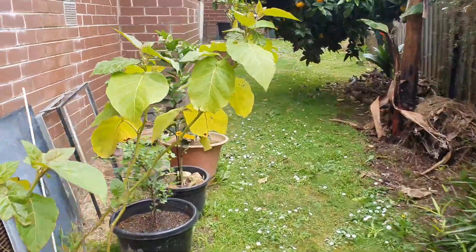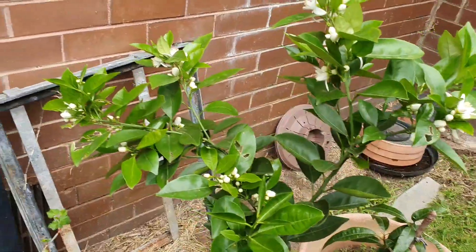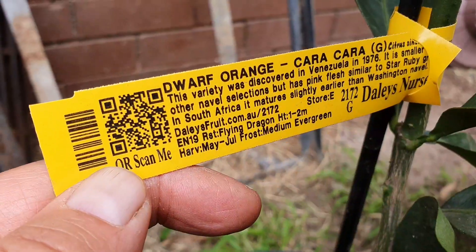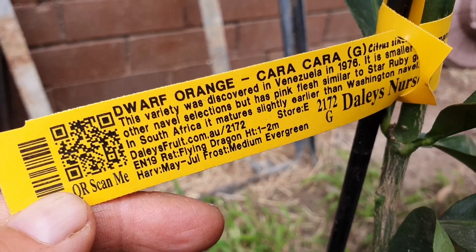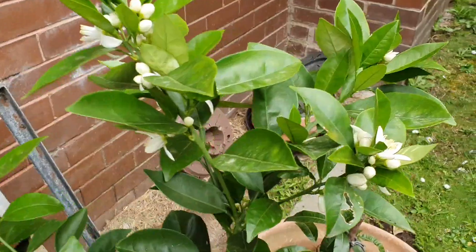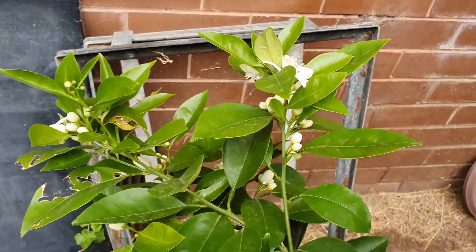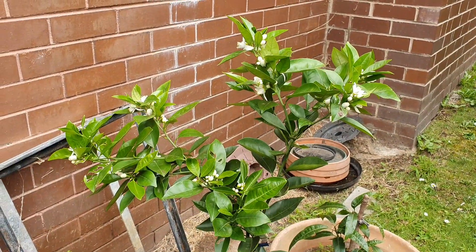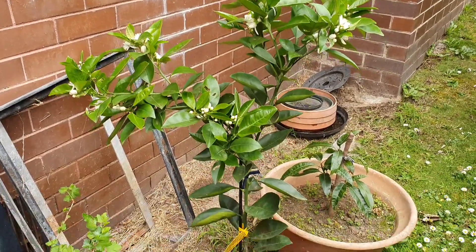I forgot to mention - I've got a dwarf karakara orange. That's another choice and it's grafted. An excellent choice, and because it's a tight spot it won't grow big. Wow, so many choices - look how healthy it is, pushing out all this new growth. I'm inclined to go with this one rather than the longan - the green sapodi, the loquat, the mulberry. What do you guys think?